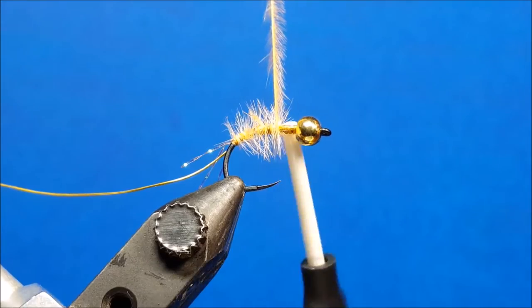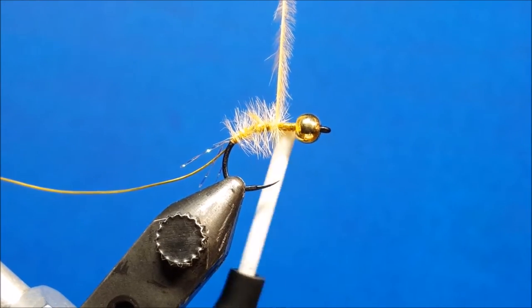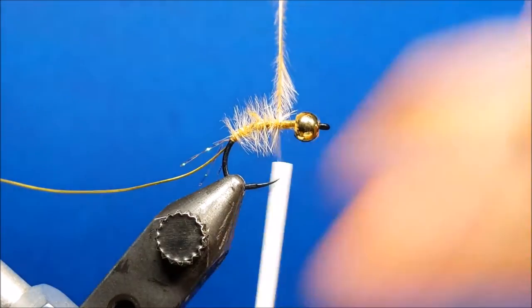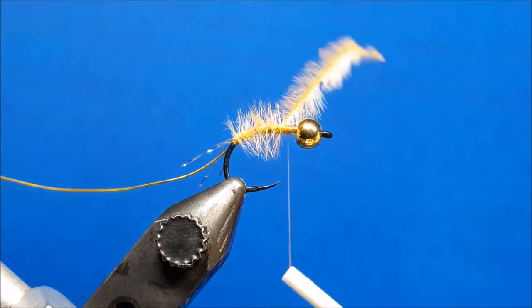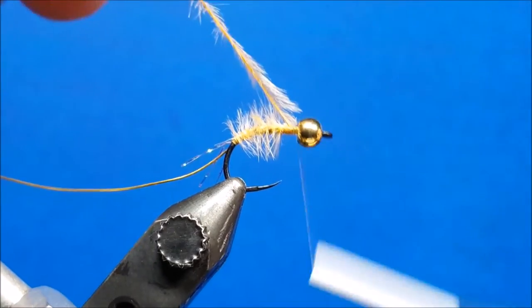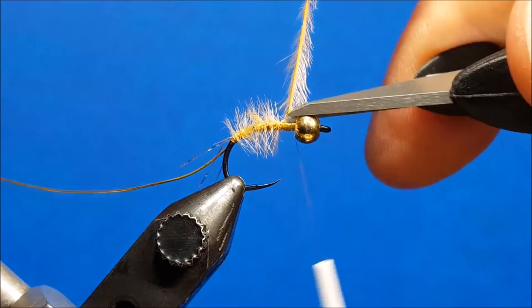I'm looking to cover about two thirds of the hook shank with the ostrich herl, and once I get it to that point I'm going to secure it with the thread. I come over the top, secure it once, let it out of the hackle pliers, catch it one more time, and then throw a few wraps down behind the bead.